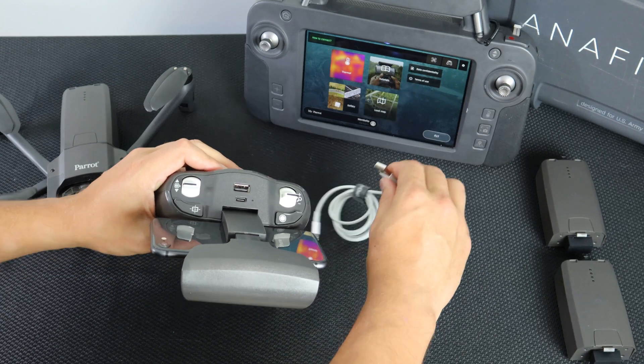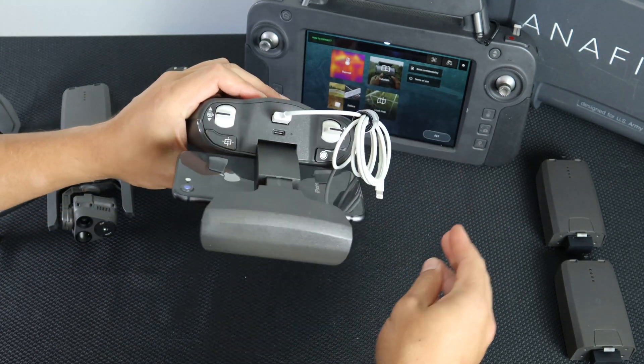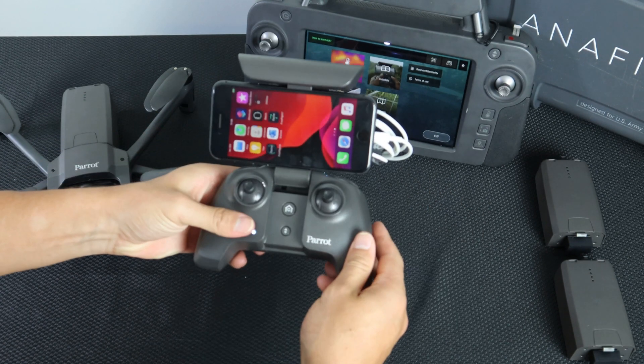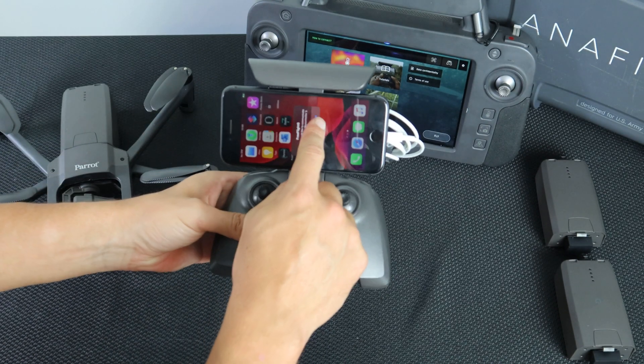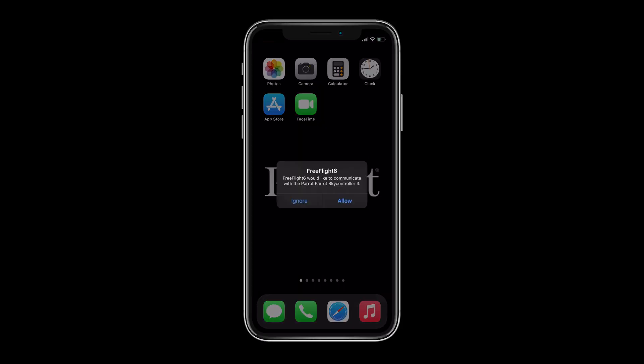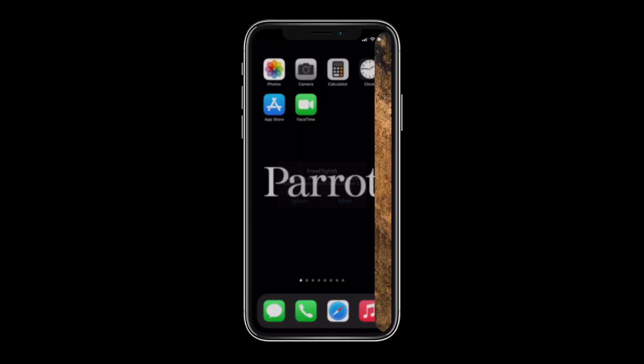To begin, attach your smart device to the SkyController 3 and connect it via the USB-A port on the back of the controller. If you're using the SkyController USA, simply power it on. In both cases, FreeFlight 6 should ask to launch automatically.